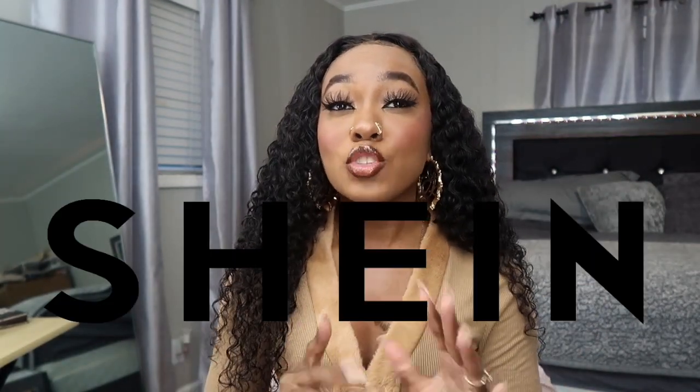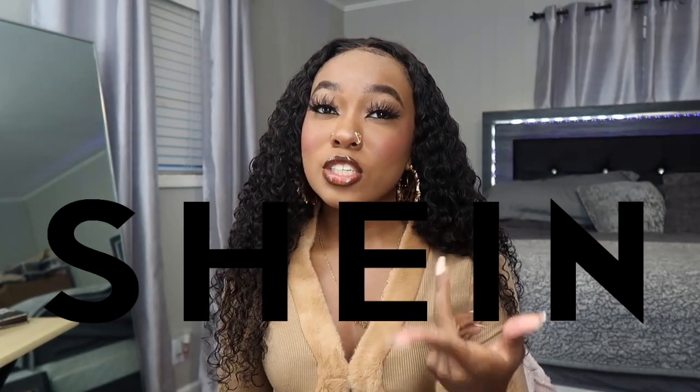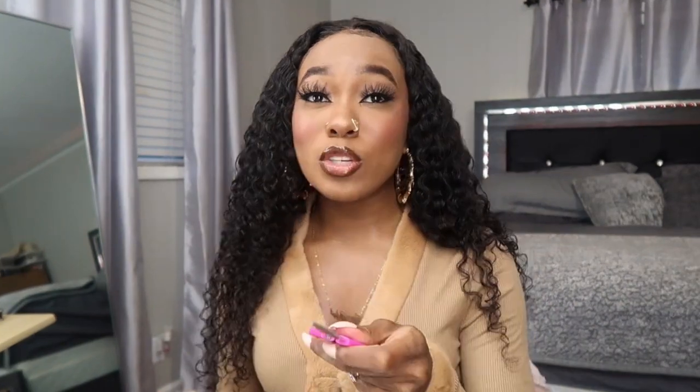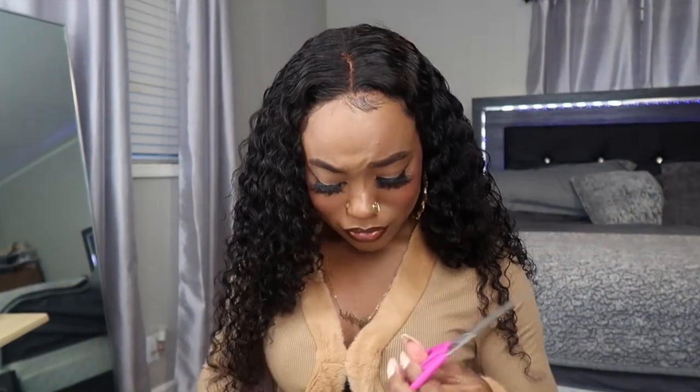Welcome back, or welcome to my channel. Today I got some new content — I'm going to be reviewing some Shein wigs for you guys. Y'all know Shein got wigs now. I'm doing the synthetic ones in this video, but I am doing one with a human hair wig because y'all said y'all wanted to see that. I'm gonna be reviewing some Shein wigs under $25. I got three units that I purchased myself, and I'm opening everything on camera so y'all can see what Shein's got going on. Make sure y'all hit that subscribe button.